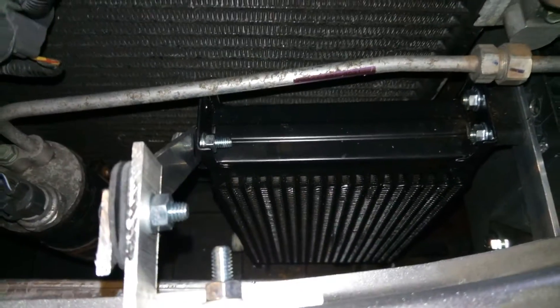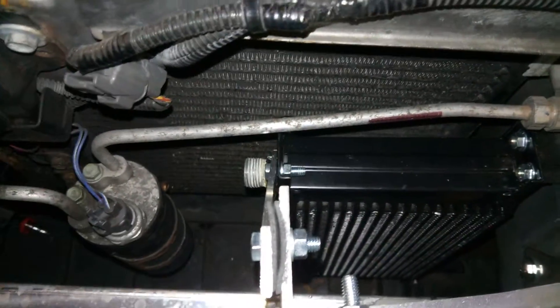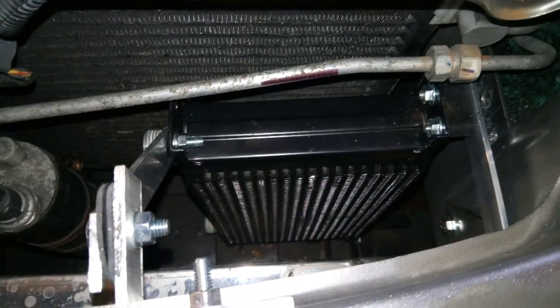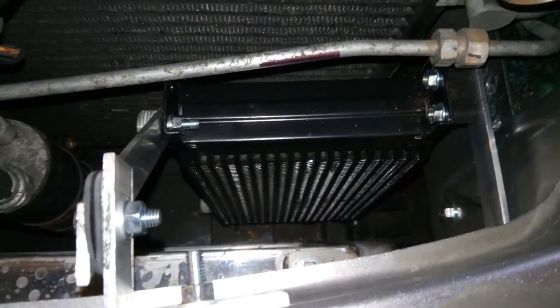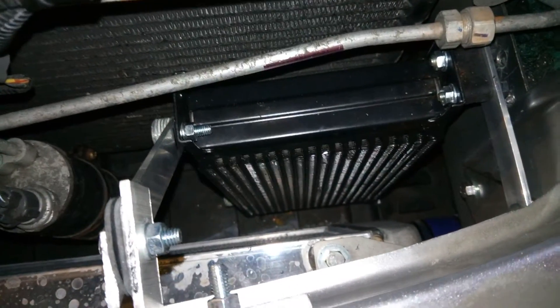So now that's mounted, I can carry on with the pipework and run that back to the oil filter housing. Jobs are good and hopefully I'll have enough cooling for when I'm on track. Thanks for watching. Bye.